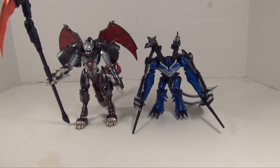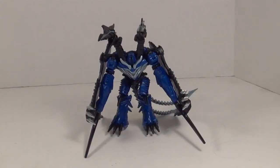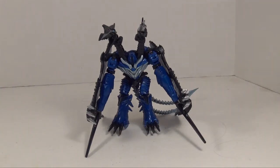Let's get to Strafe now. As far as I can tell, there's no real difference between the standard Deluxe Strafe and this Evolution 2-Pack Strafe. I could be wrong, but as far as I can tell there's really no difference — not even in the price. They're both about 15 bucks.